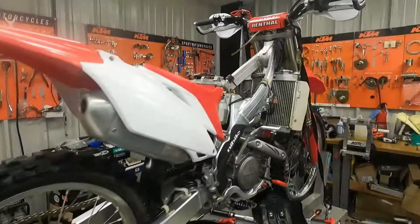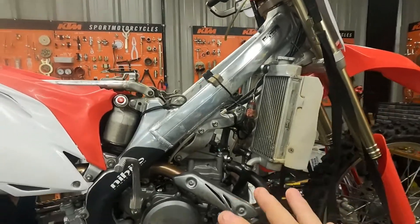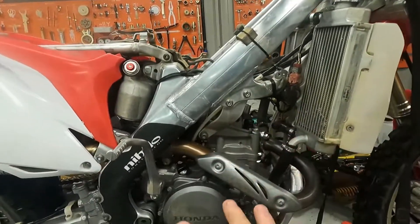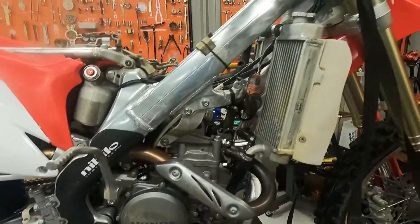I couldn't remember if I had done a video on quickly going over what it takes to check or adjust the valves on a CRF 250R or not, so I'm going to do that now.